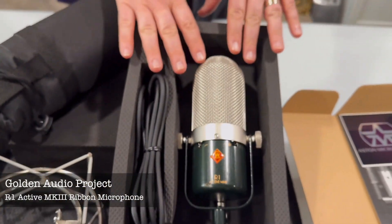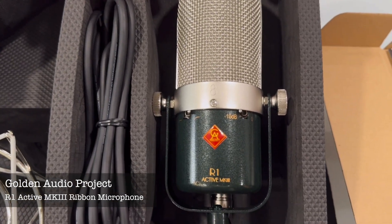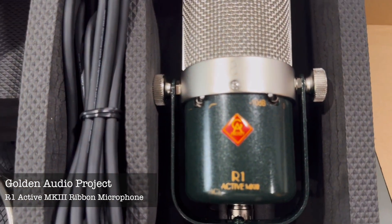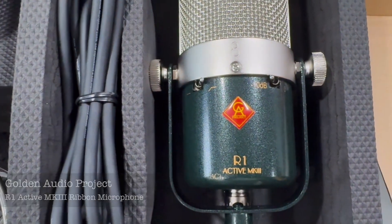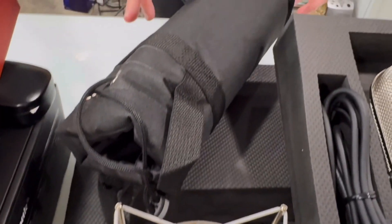And then this is kind of cool. This is actually the only ribbon mic that we have in the bunch. This is going to be exciting to try out. They say it will hold up to 160 decibels, and for a ribbon mic that's pretty impressive. It has a really nice bag and we got a good mount to go with that one as well.